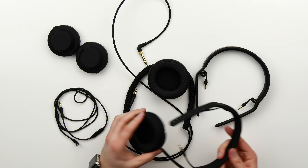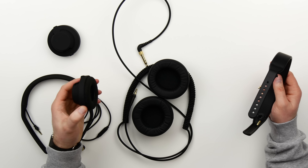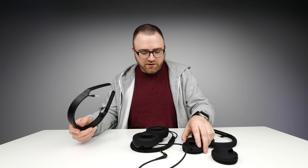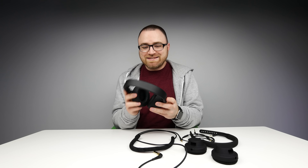I want to use the slim headband but with the big ear cups — done. I want to use the rugged headband with the smaller on-ear cups — no problem. I want to use the braided cable with the slim headband — no problem. Now the next thing to do is to listen to these babies.